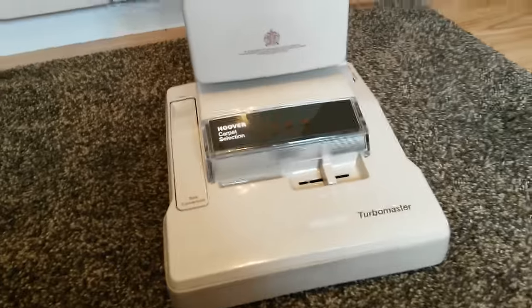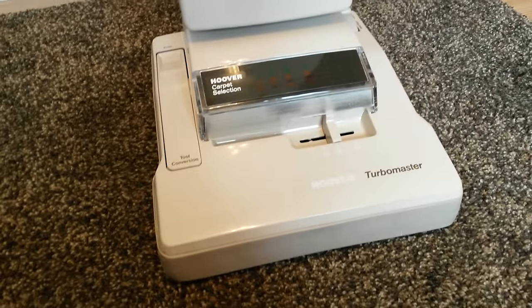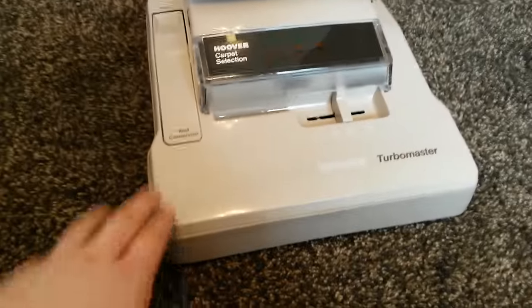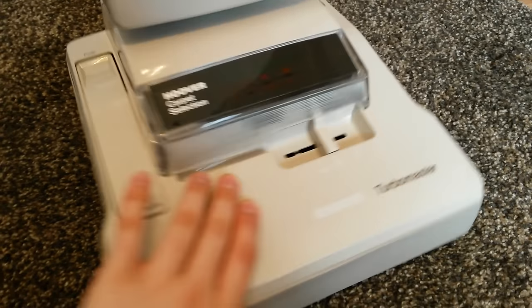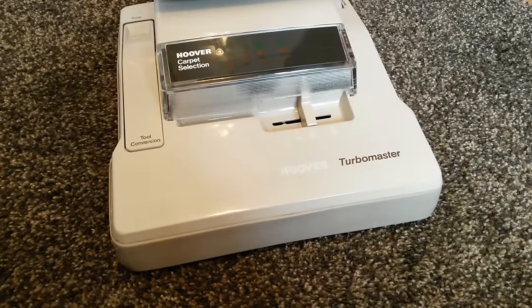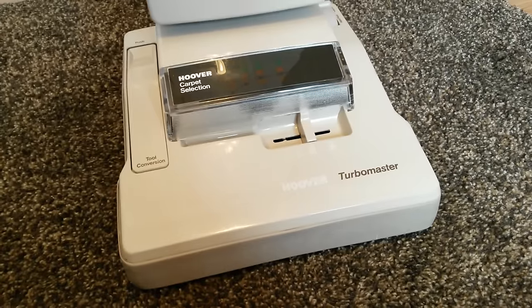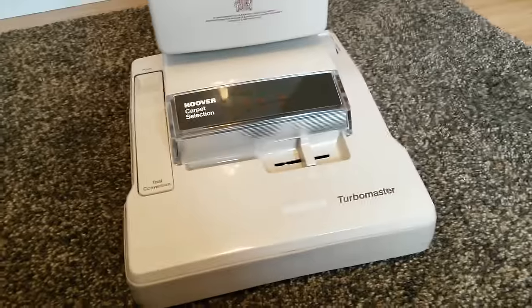There's only one little bit of damage and I'll show you that in a few minutes. As you can see it's in the original Cotswold Beige and Cotswold Beige Shadow that it should be in. You'll find a lot of these these days that are quite yellowed and sun bleached, but this one must have been stored in proper conditions for that not to happen.